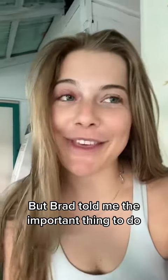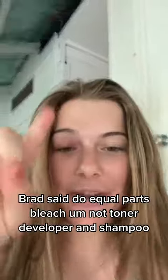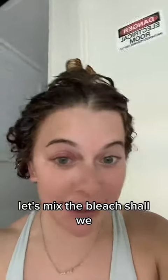Brad told me the important thing to do — Brad said do equal parts bleach, developer, and shampoo. I'm gonna mix it all together, and now I'm gonna apply it onto wet hair. Now that my hair is wet, let's mix the bleach, shall we?